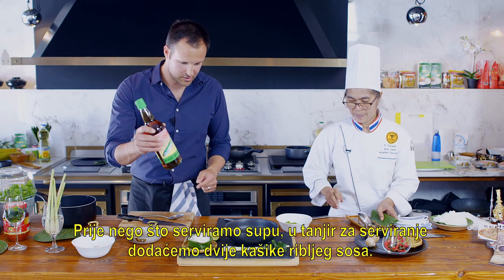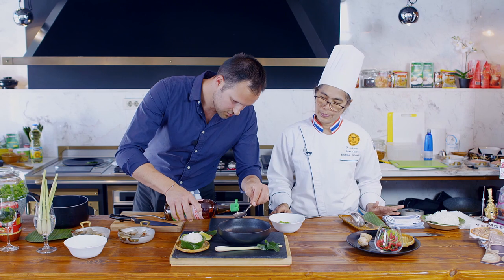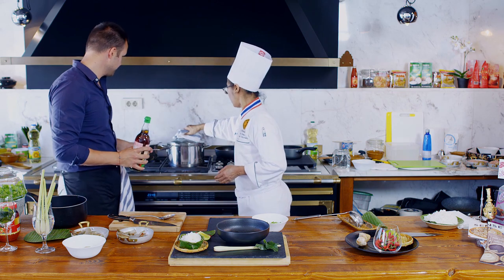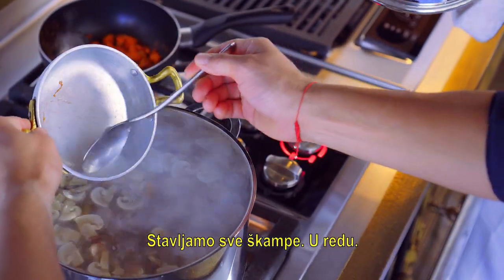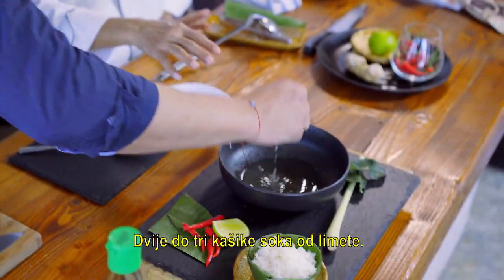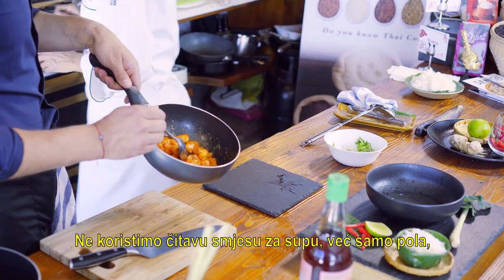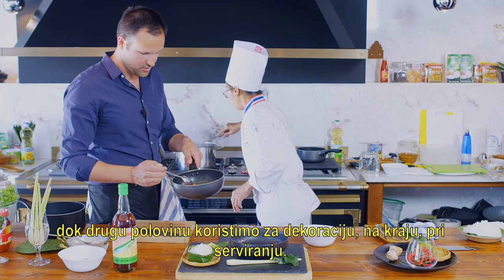Before we add the soup to the bowl, we start in our plate by adding two tablespoons of fish sauce. We also add three tablespoons of fish sauce into the broth. All the shrimp goes in. We added two tablespoons of fish sauce and then juice of half a lime. We add the shrimp heads — but only half of the shrimp oil mixture goes into the soup; the other half is for decoration when serving.